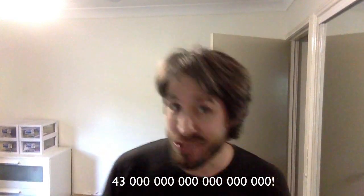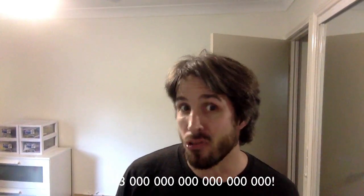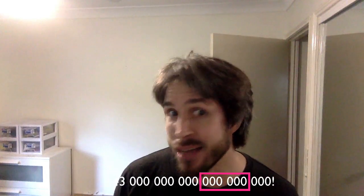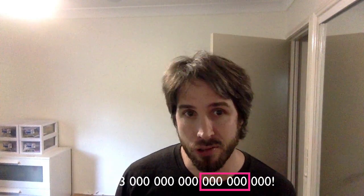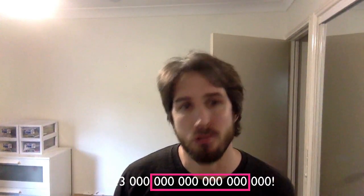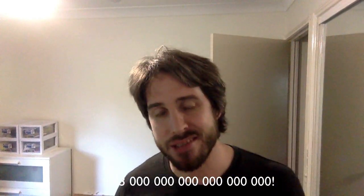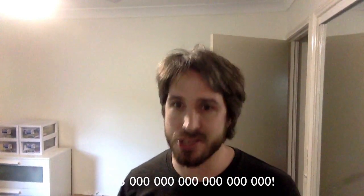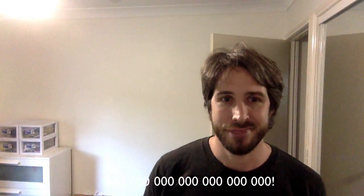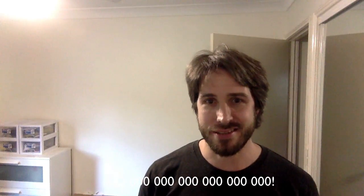Incidentally, have you spotted the pattern in the way we name large numbers? Million — mono, as I like to think of it. Billion — bi, two. Trillion — three. Quadrillion — four. Quintillion — five. That means there are five sets of three zeros after the initial three that you get with a thousand. I've put it on the screen there for you — count them — six sets of three zeros.